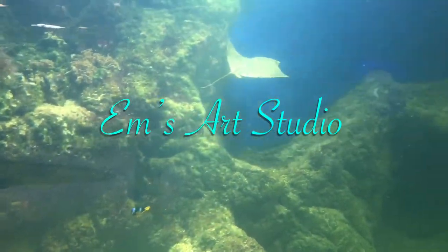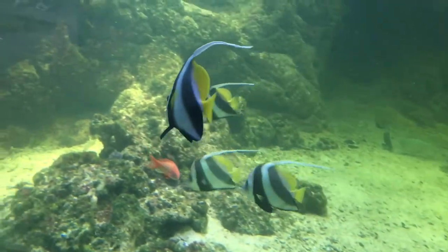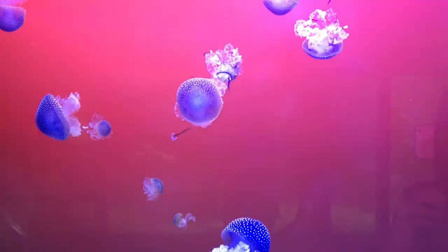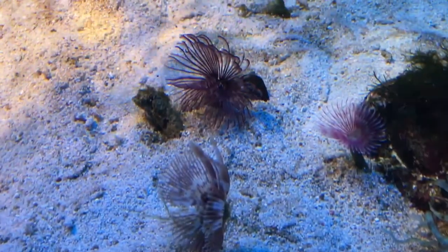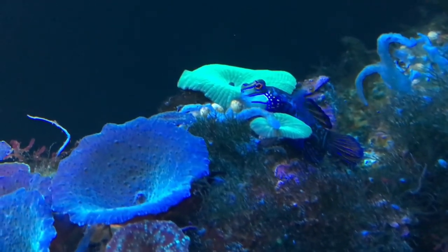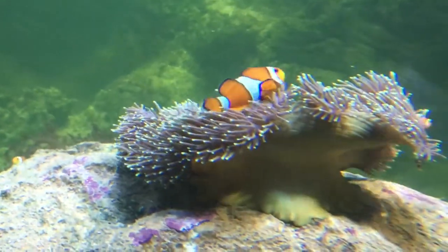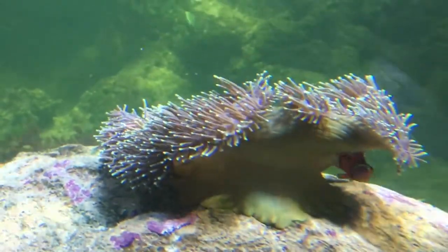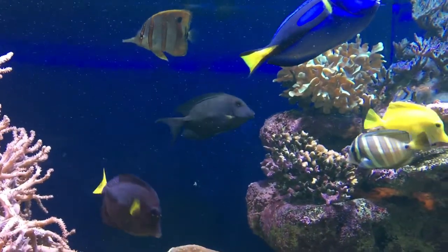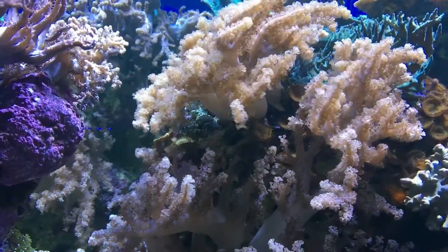Hi everybody and welcome to my channel. In today's video we are taking a quick trip to Stockholm Aquarium to get some inspiration. Hopefully you will get some inspiration from these images too. I took a ton of photos for reference and I have uploaded them to my Pinterest page, so if anybody is interested in using them to draw from then you are more than welcome. I'll drop the link in the description below.